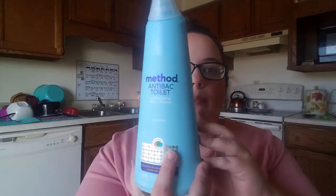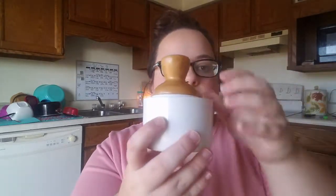I also got the antibacterial Method toilet bowl cleaner. And the last thing I got from Grove Collaborative was this little suds dispenser for dishes — you put dish soap and water in it and pump it to suds up, which is supposed to save you on dish soap. I wash all our dishes by hand because my dishwasher is broken and I've contacted my landlord about it like a hundred times and he hasn't gotten back to me.